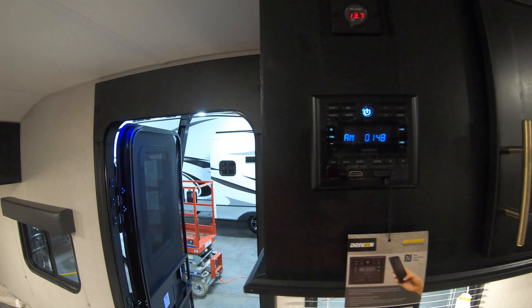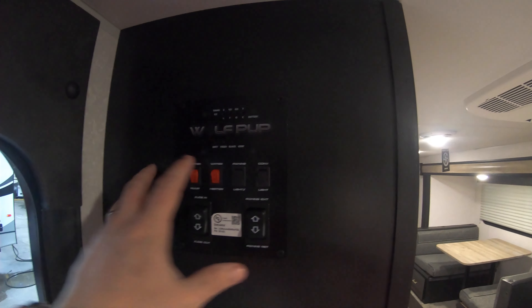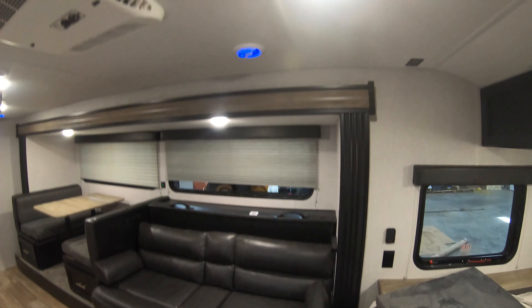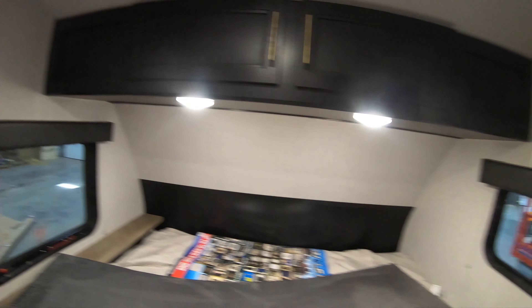Audio head unit, volt meter, and your control panel — in a nice convenient location right when you walk in the door. Your awning, your slide — this is just a great lightweight coach, easy to pull, half-ton towable, and plenty of room to take the whole family.